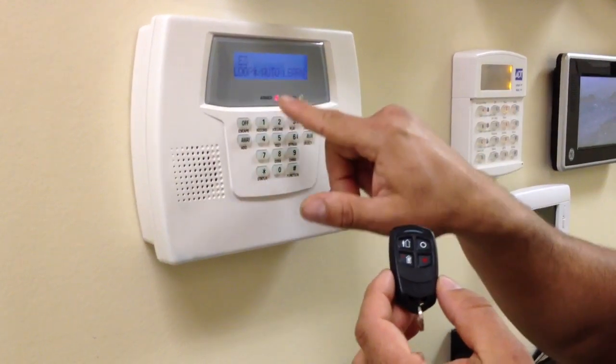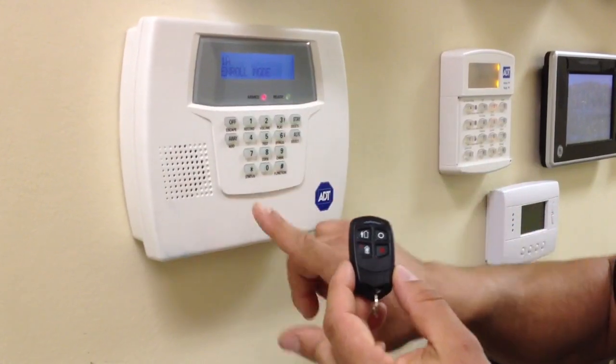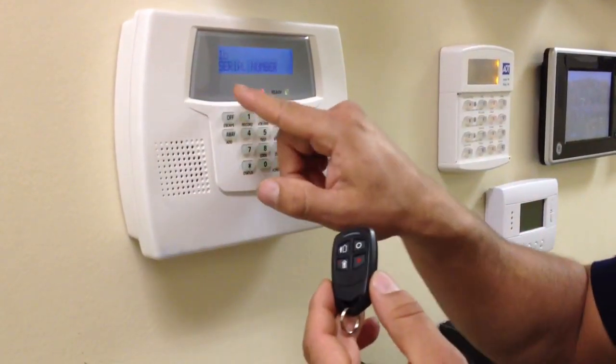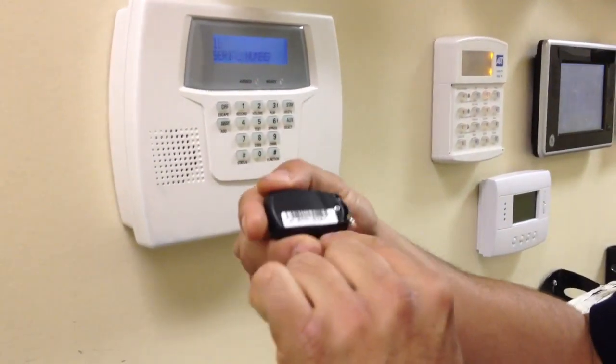Then you see E3 loop. When you get here, you hit star again and it says enroll mode — you press 1. It's at this point where it says serial number that you enter the serial number in the back.